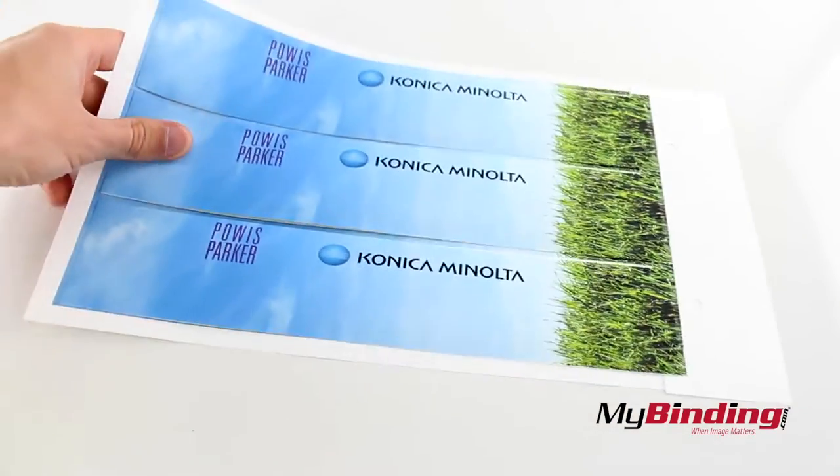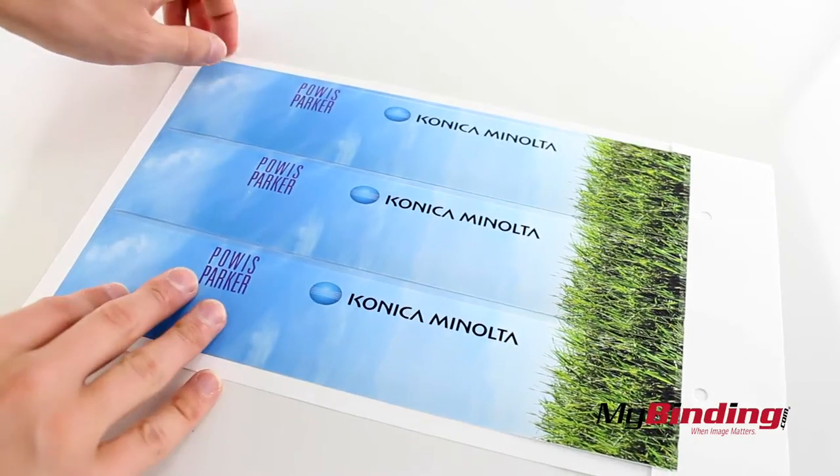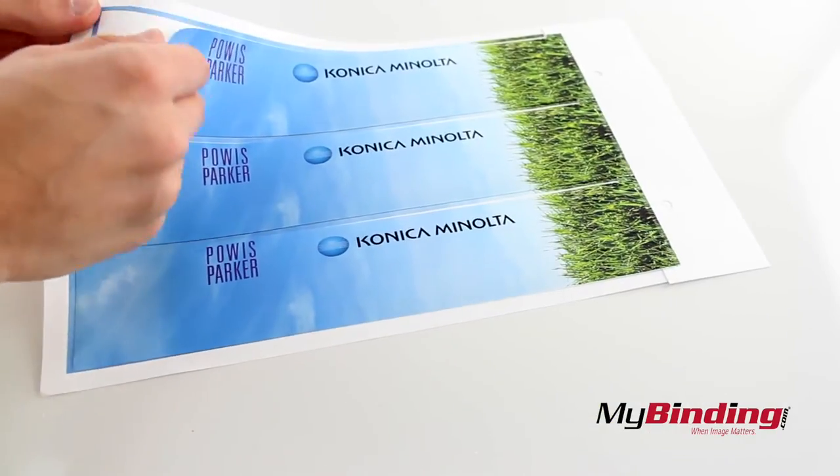Once you run the project through the printer, they'll come out looking more like this. Pull them off and you're ready to bind.